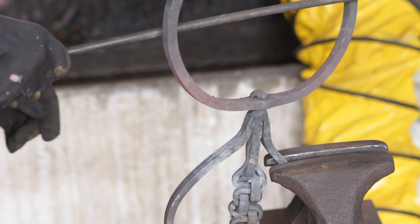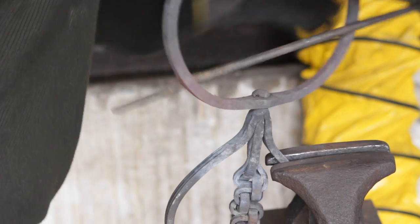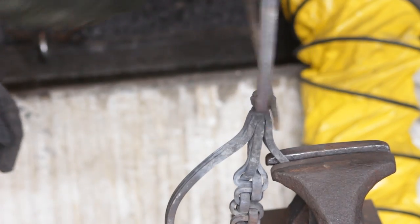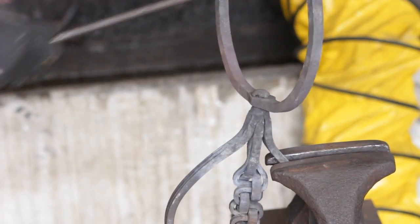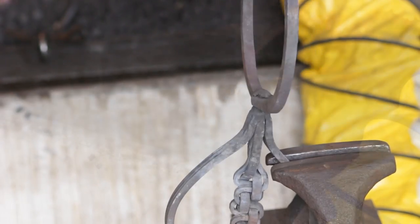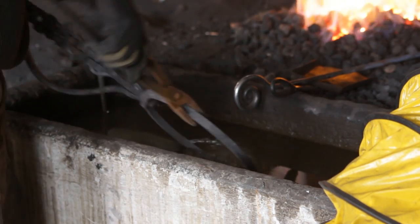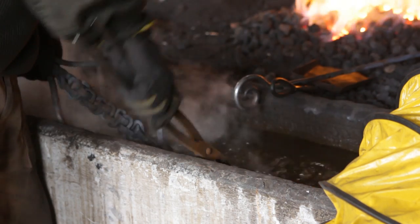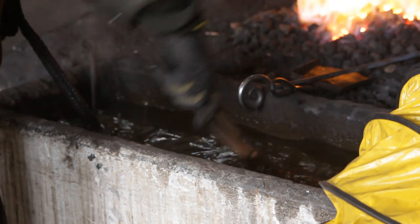Then just start wiggling your swivel around — what that will do is loosen it up and allow it to spin freely. Hot metal tends to wear down quicker than cool metal, which is the reason we preheated it. Then quench it off, making sure you wiggle it as you quench, otherwise the metal will shrink and seize up again.